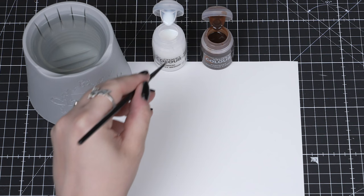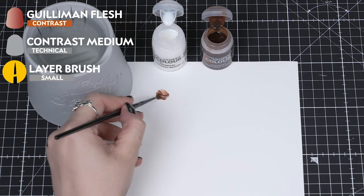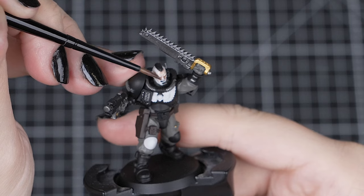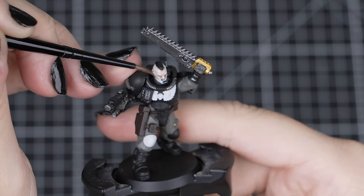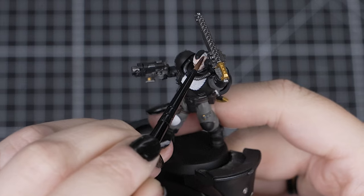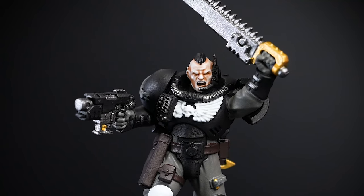Once that Korax White is dry, we can contrast the skin with a mix of one part Guilliman Flesh and two parts Contrast Medium. This will give us the pale skin that Raven Guard marines have. Just apply it around the face, making sure it doesn't pull too heavily but gets into all of those recesses, giving the tone we're after. You can take some away whilst it's wet with a dry brush, and you can always add more afterwards once it's dry with a small amount of the mix if needed.